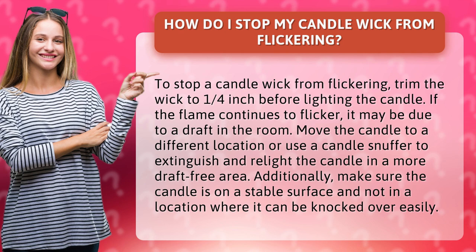If the flame continues to flicker, it may be due to a draft in the room. Move the candle to a different location or use a candle snuffer to extinguish and relight the candle in a more draft-free area.